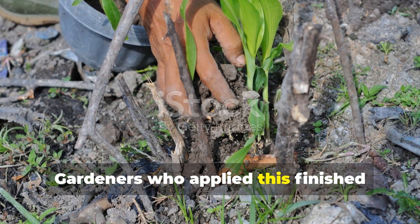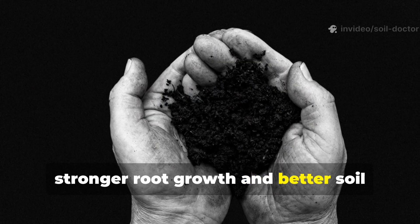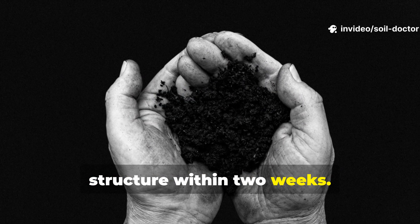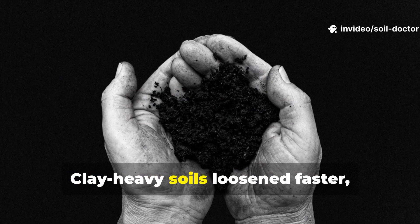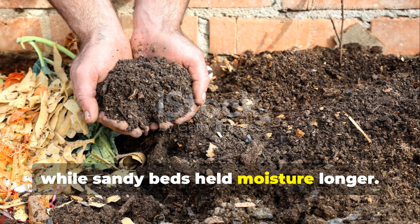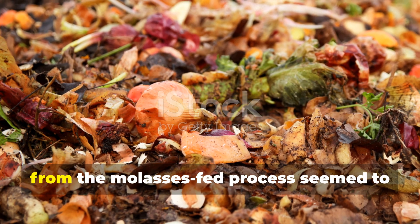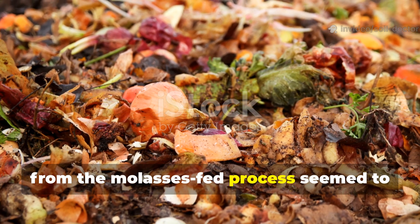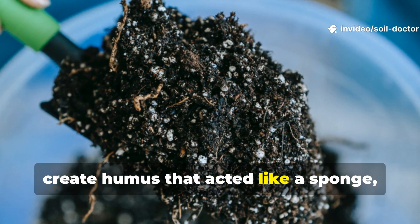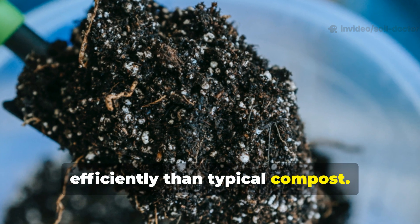Gardeners who applied this finished compost to their garden beds noticed stronger root growth and better soil structure within two weeks. Clay-heavy soils loosened faster, while sandy beds held moisture longer. The mix of bacterial and fungal activity from the molasses-fed process seemed to create humus that acted like a sponge, holding nutrients and water more efficiently than typical compost.